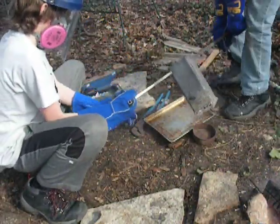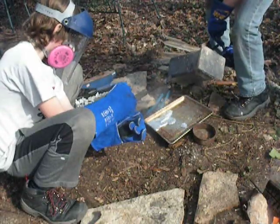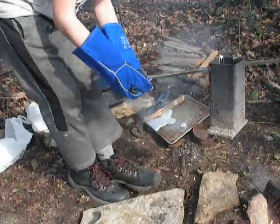Alright, move, move, move, move. Go. Go. Push back in, quickly.